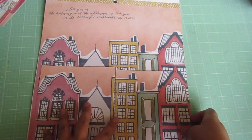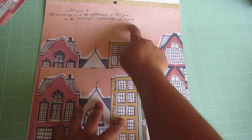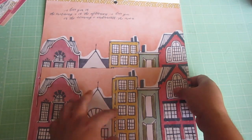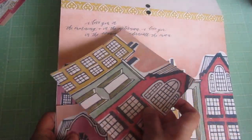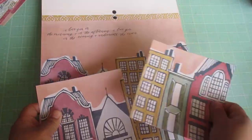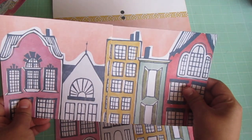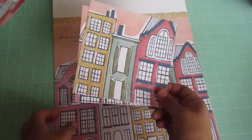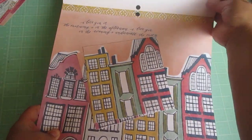I ended up not liking what I was trying to do. I did keep this saying that reads, 'I love you in the morning and in the afternoon, I love you in the evening and underneath the moon,' but it was too big for any of my projects, so I just have it as a cut apart. The rest I threw away. I didn't want to throw these remaining pages away though, because maybe somebody can use them.